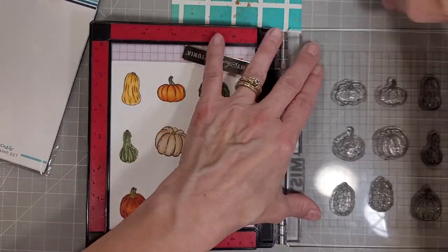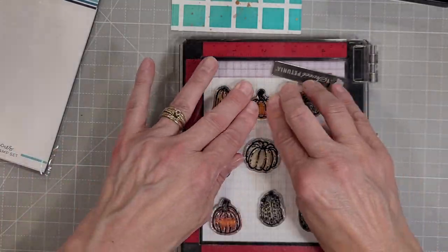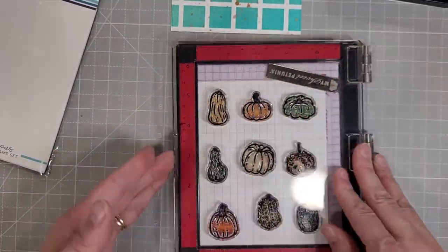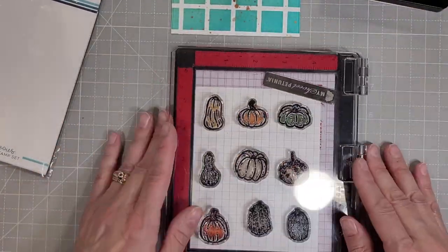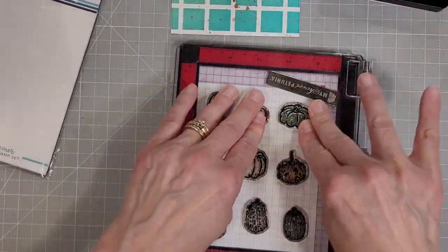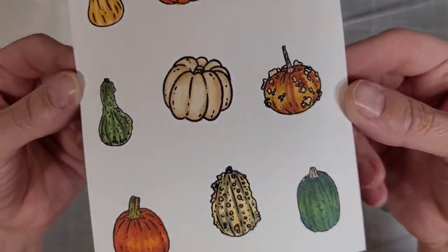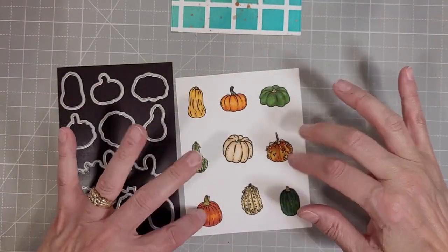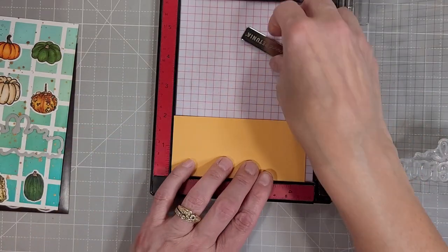Here we are stamping over our colored images again. I do stamp two or three times to get the most bold and crisp image over the top of that coloring. I really like this method of getting some definition to your colored projects. We have coordinating dies for every single squash and for the sentiment in this stamp set.